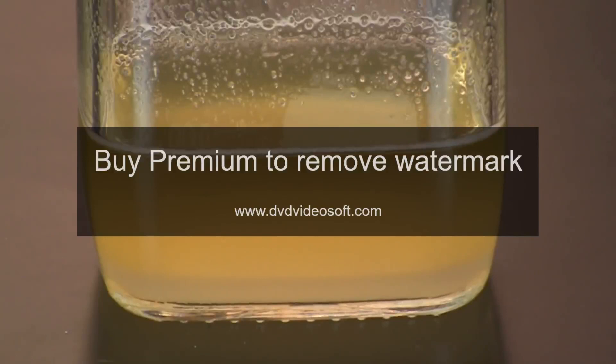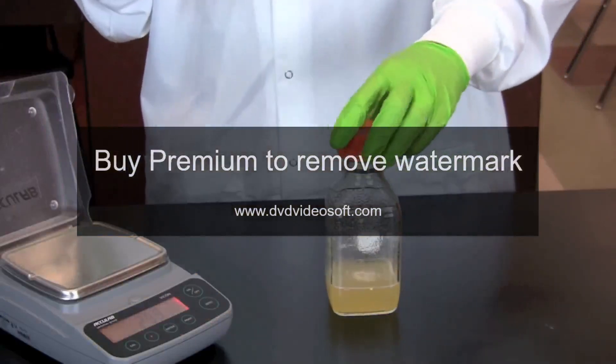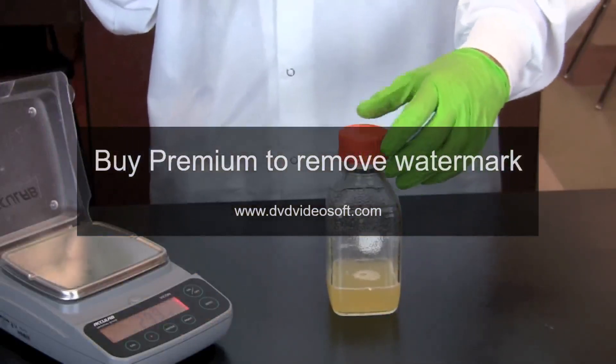When finished adding the agar powder, the solution will appear cloudy since the powder is not completely dissolved. Microwave the agar on a medium setting in 30-second increments for 1-2 minutes until it is clear. Make certain the cap is placed loosely on the bottle to allow steam to escape.